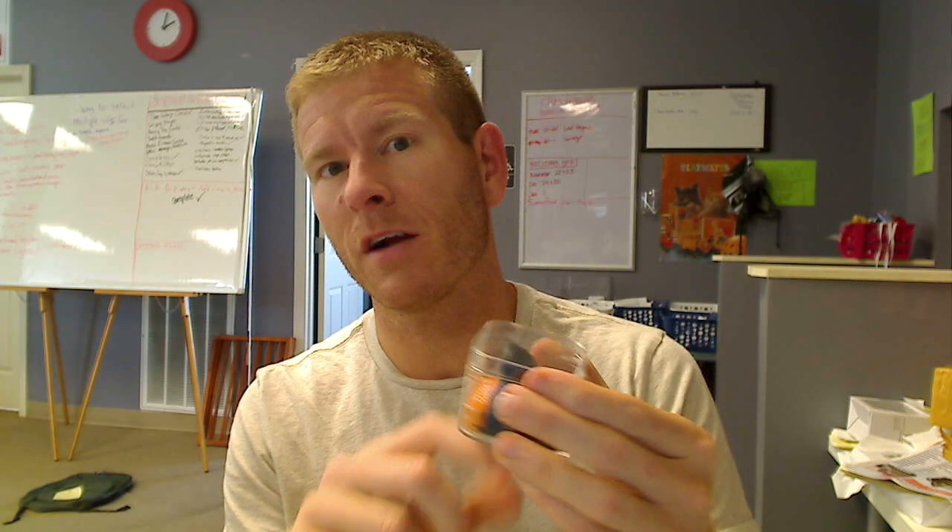Hey everybody, it's Chad, and I wanted to do a quick demonstration on how to apply the periscoping lens for camera phones. Initially, it might look a little confusing — it's not. Once you realize there are little rings in here that you just slap on your phone to get it to work, it takes like five seconds.